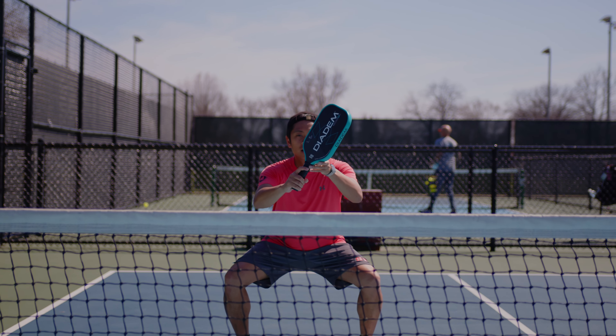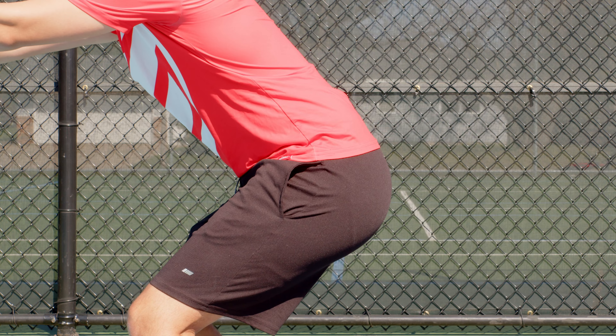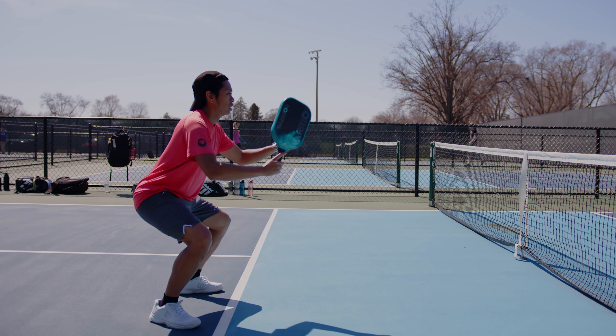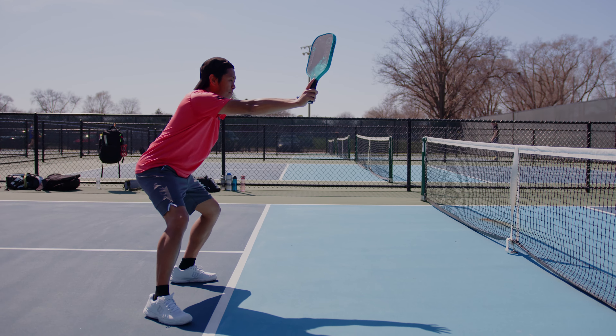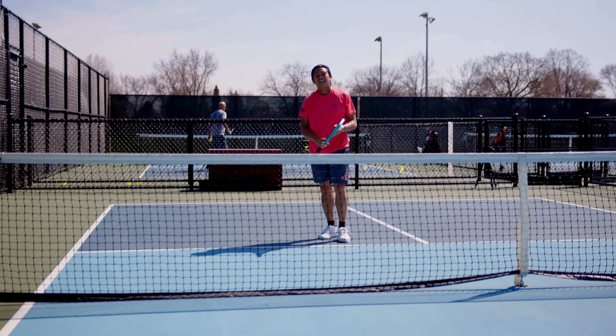Number three, last but not least, is the get down. Everyone talks about getting low, but that's not the full story — you need to get low and have your arms extended out. Getting low lets you receive the ball at eye level, which is a lot easier than receiving it at your hip, knees, or feet. Intuitively, this makes sense because you're dealing with three dimensions: speed, distance, and height. Your eyes and brain have to do the calculus and choose the right shot. If you get low and meet the ball at eye level, you take one dimension out — the height — so it's easier for your brain to process and you'll be faster at the net.